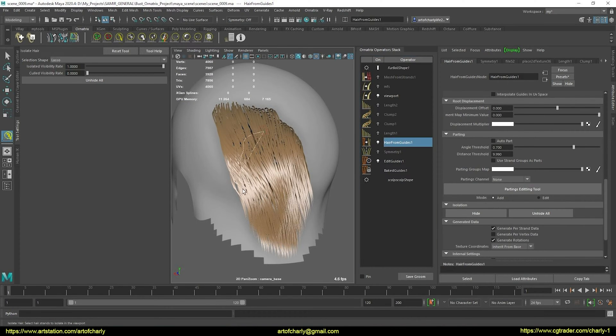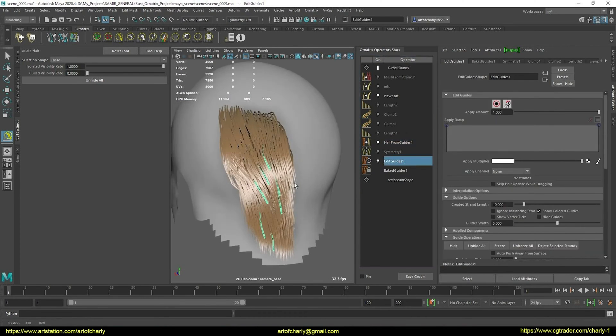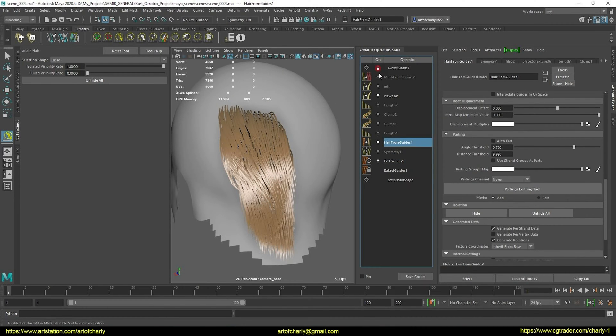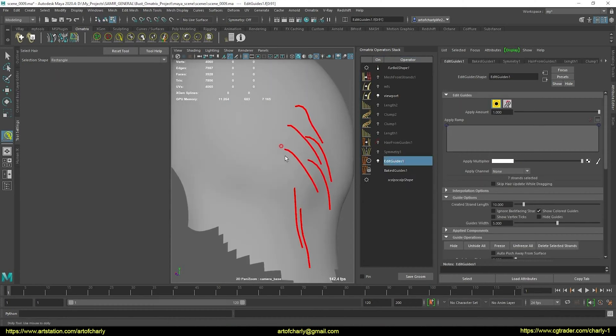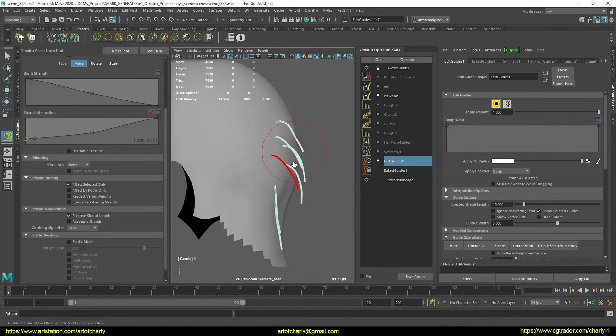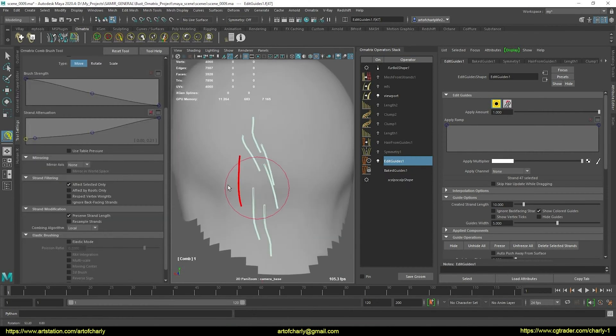When I recorded this video, there wasn't a new instrument yet, which allows you to choose the right guides and immediately get hair only in their area. We will talk about it in other episodes. And now we continue to work with the guides.